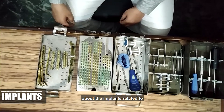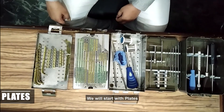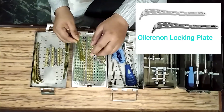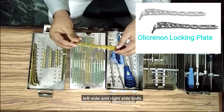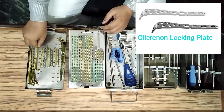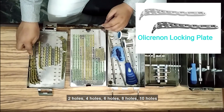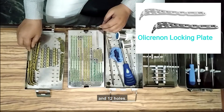Now we are going to discuss about the implants related to olecranon fracture. We will start with plates. Number one: olecranon locking plate, which comes in left side and right side both — this is a side-specific plate. It comes in two-hole, four-hole, six-hole, eight-hole, ten-hole, and twelve-hole.